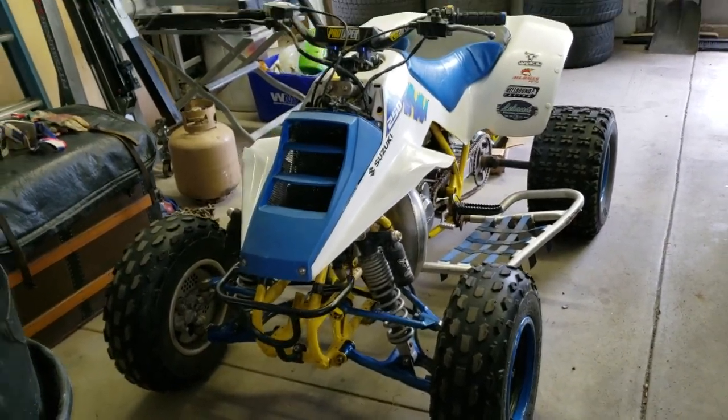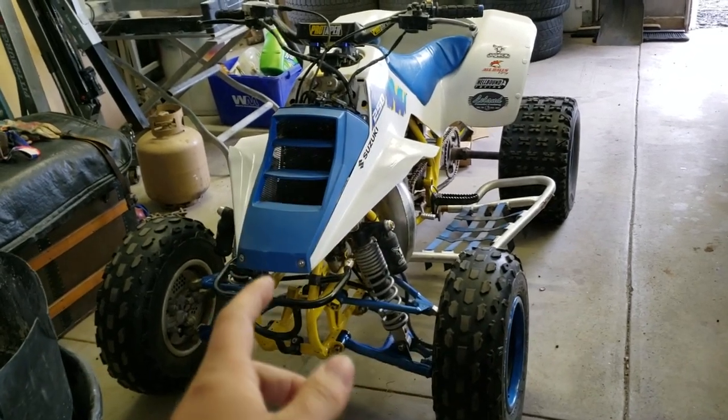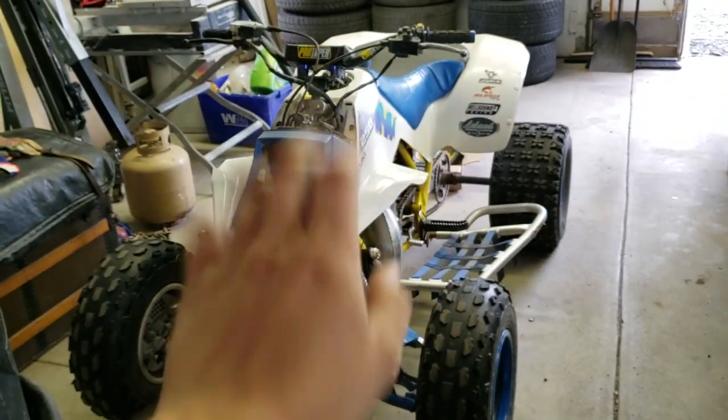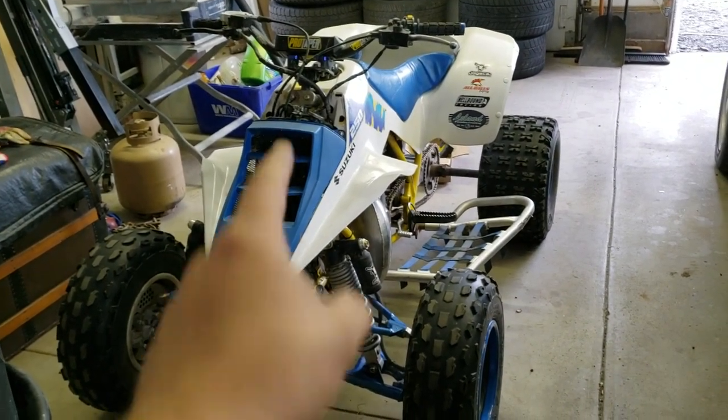What is going on guys, welcome back to the channel. Today is gonna be kind of a sad video — we're gonna talk about the LT250R and we're also gonna be saying goodbye to it, so let's roll the intro and get into the video.